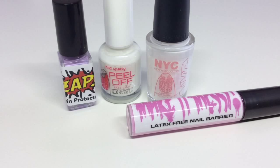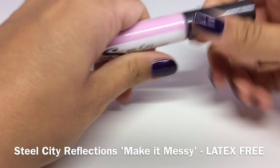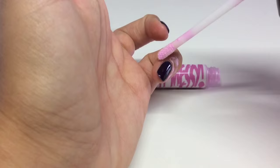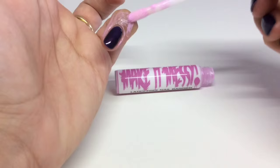First up we have Make It Messy, a latex-free barrier from Steel City Reflections. It comes in what I like to call a lip gloss style packaging with a wand applicator. It was really easy to apply, but the only thing I found was I couldn't get enough product on the wand — I had to keep dipping it back into the tube.